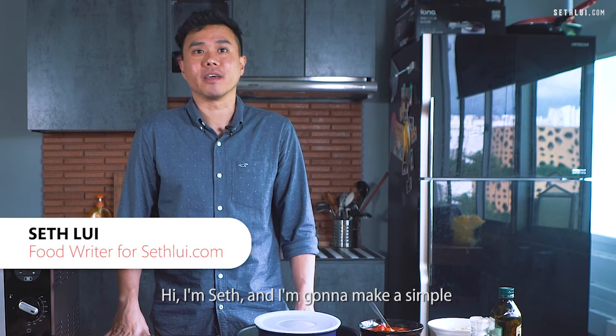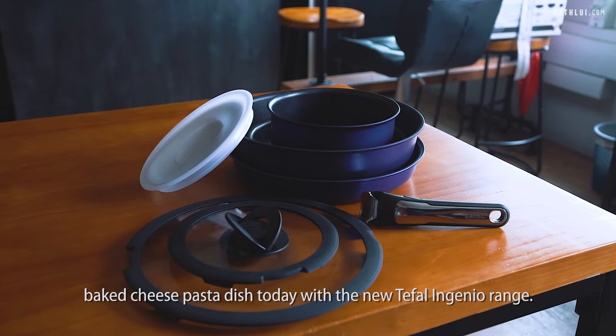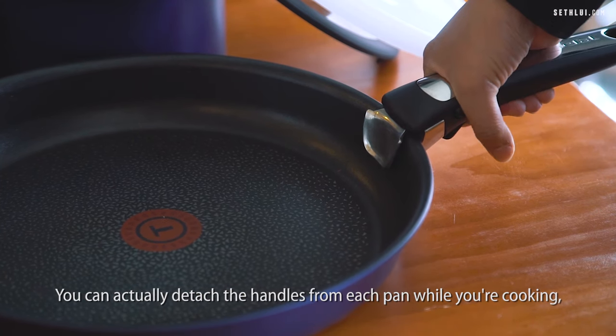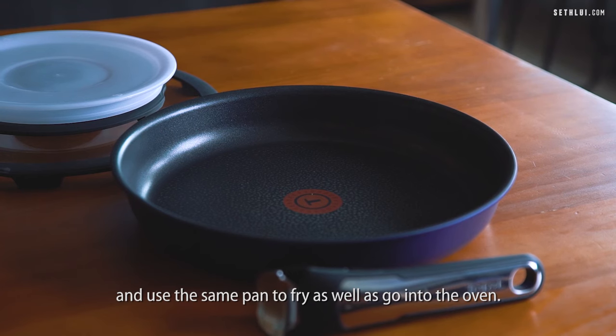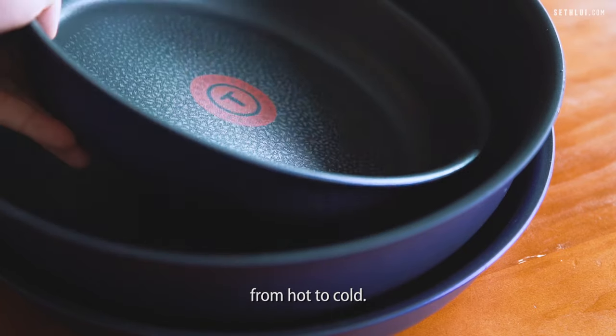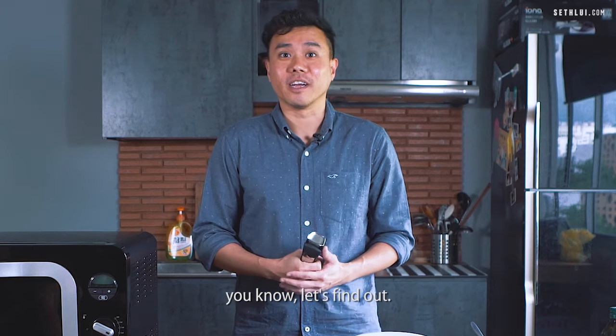Hi, I'm Seth and I'm going to make a simple baked cheese pasta dish today with the new Tefal Ingenio range. You can actually detach the handles from each pan while you're cooking and then shift to another pan, and use the same pan to fry as well as go into the oven. The pans or pots can actually go into the fridge as well, from hot to cold, so you actually save on your storage containers. Sounds a bit too good to be true, but let's find out.